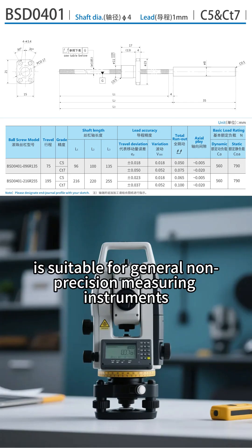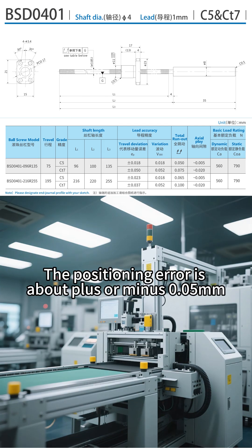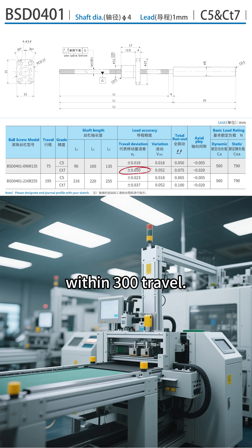Grade C7 is suitable for general non-precision measuring instruments and general automation equipment. The positioning error is about plus or minus 0.05 mm within 300 travel.